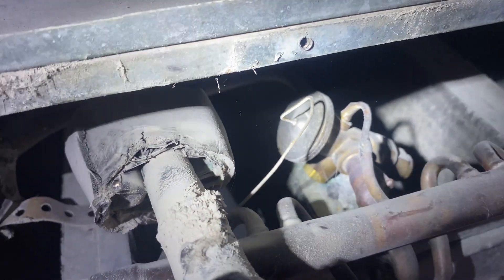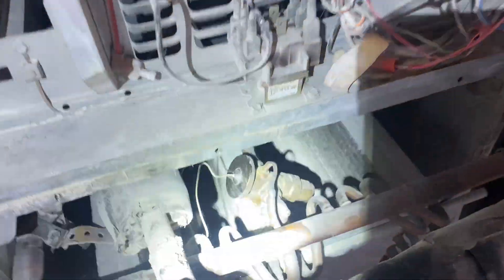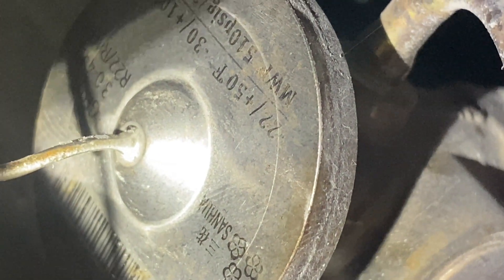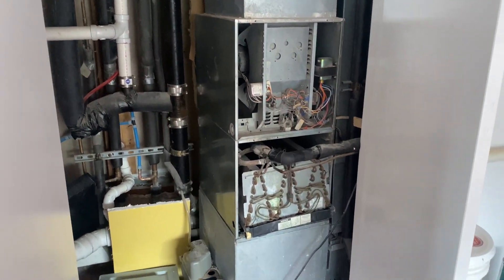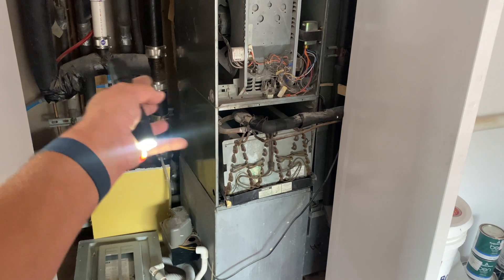Let me show you the TXV. There it is. I'm waiting to show you 410A on there. Is there a 410A anywhere on there? I see a 22 - is that a 22 right there, center of the screen? That says 22. Yep, that's what they did. They made it a 410A system without changing the TXV, without doing anything actually, except changing the outdoor unit. That's just no bueno.